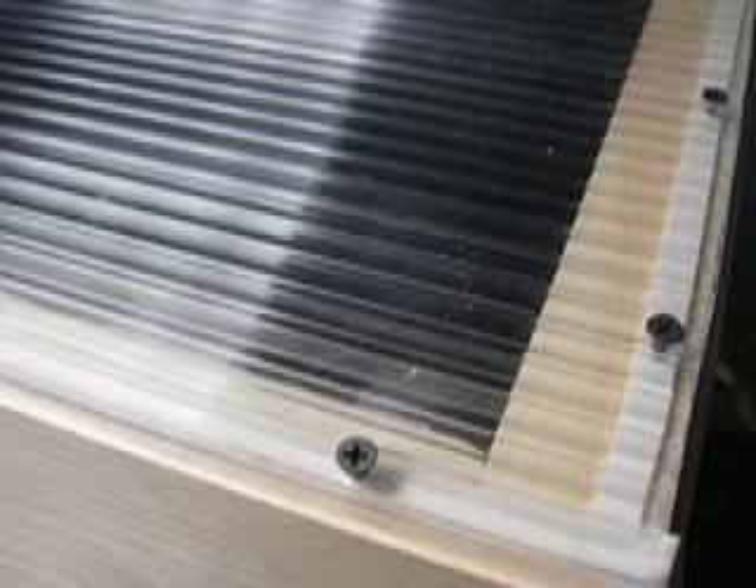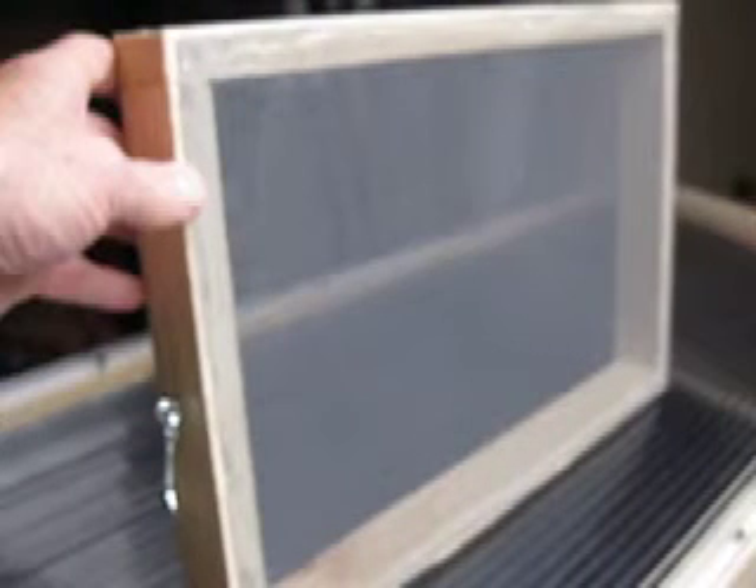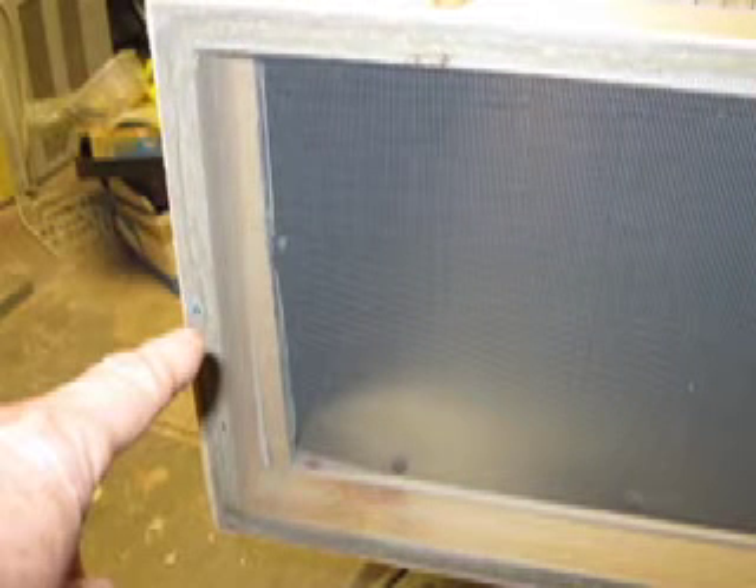Here's some twin-wall polycarbonate for the top — I've screwed it down with foam underneath. There's foam for the top, the bottom, and the door. As you can see there's a door: a one-by-two with some mesh over it. The bottom is just screwed on with two screws so it can be removed to clean the thing if needed.